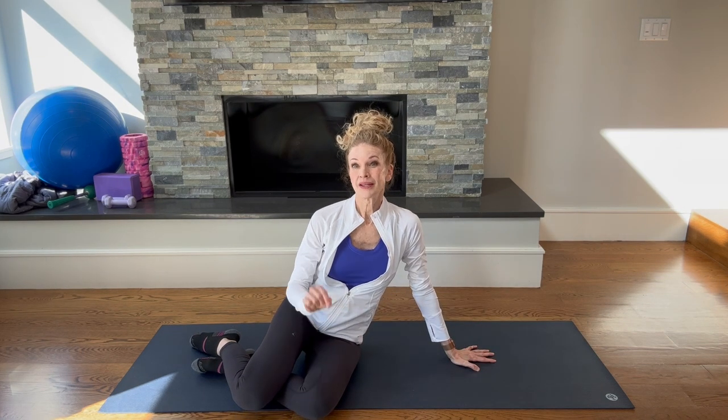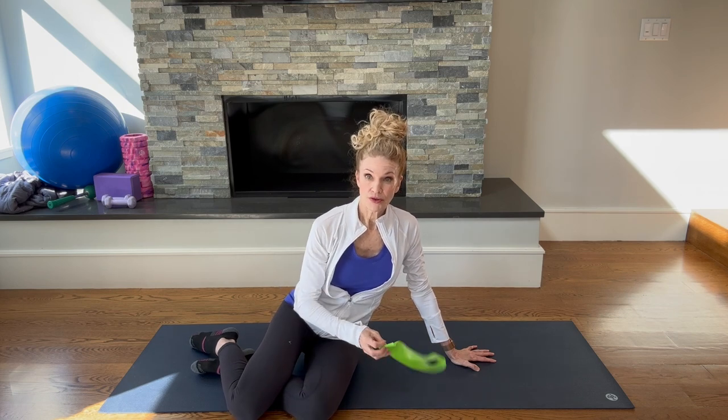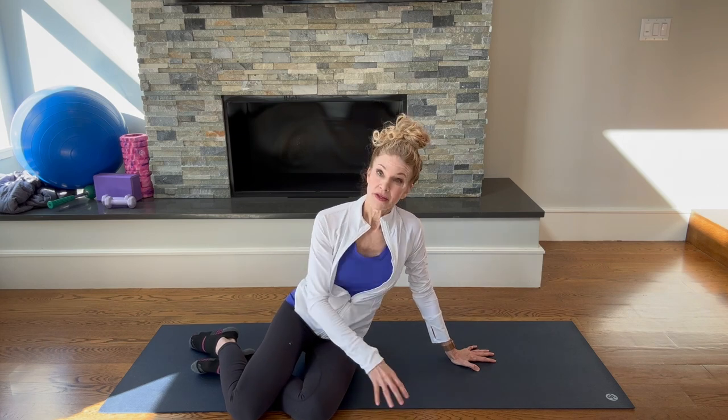Our next exercise is the clamshell exercise — one of my favorites. The clamshell is targeting the glute medius muscle. This muscle is very important for walking, helping us maintain our balance, and being able to step out to the side. It's also important when it comes to back pain. One of the exercises I love to use to target this muscle is the clamshell.